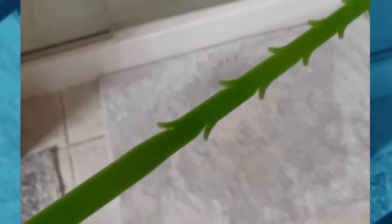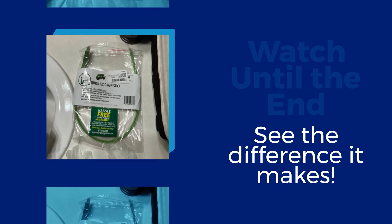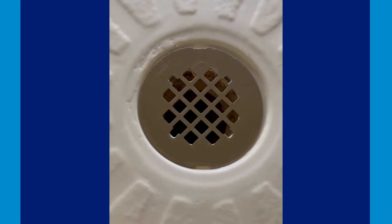So for this you're going to need gloves, a plastic bag, and one of these little drain snakes. You can see they have sharp teeth there. I really encourage you to watch this until the end because it really makes a big difference.